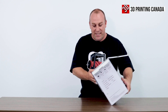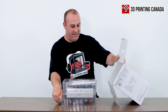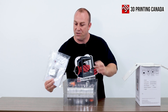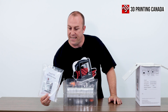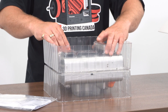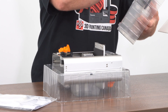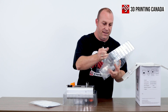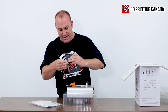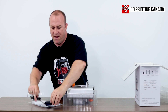Looks like we might want to tip this box over on its side to slide it out. Inside the packaging looks like we've got an instruction manual, an SD card, and some filament as well as some Bowden tube. And here it looks like we've got a power supply or power cord. Seems like a built-in power supply.